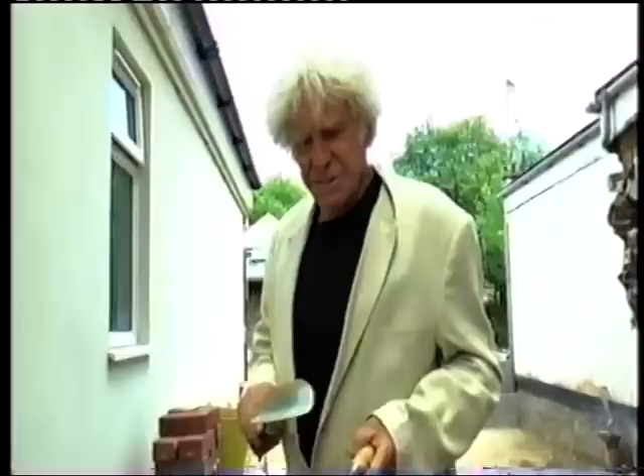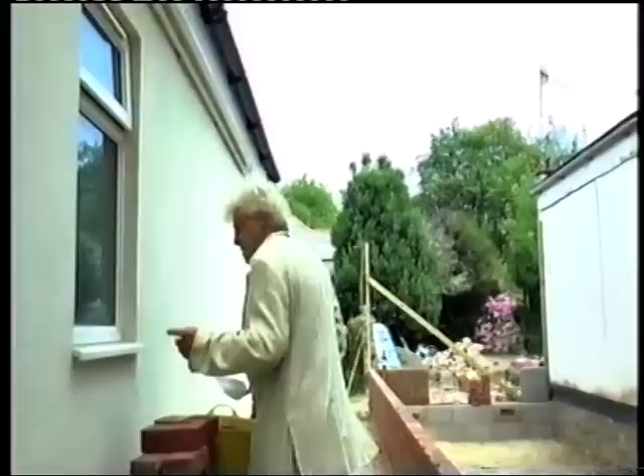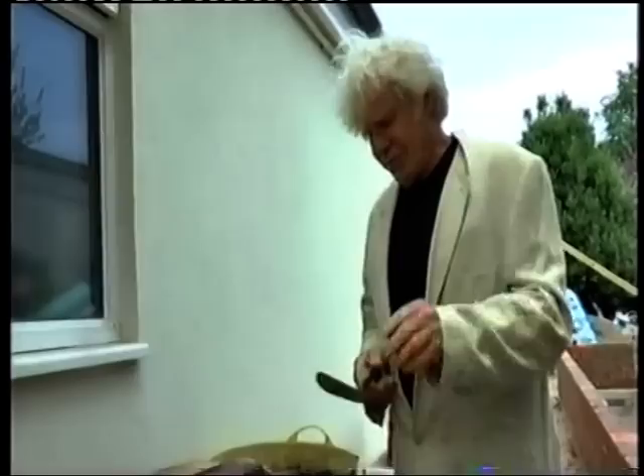We're going to do a demonstration today on how to lay bricks. The first thing you've got to know is bricklayers use these great big trowels - you don't want a trowel like that, that's a waste of time. You want a little tiny trowel like this.